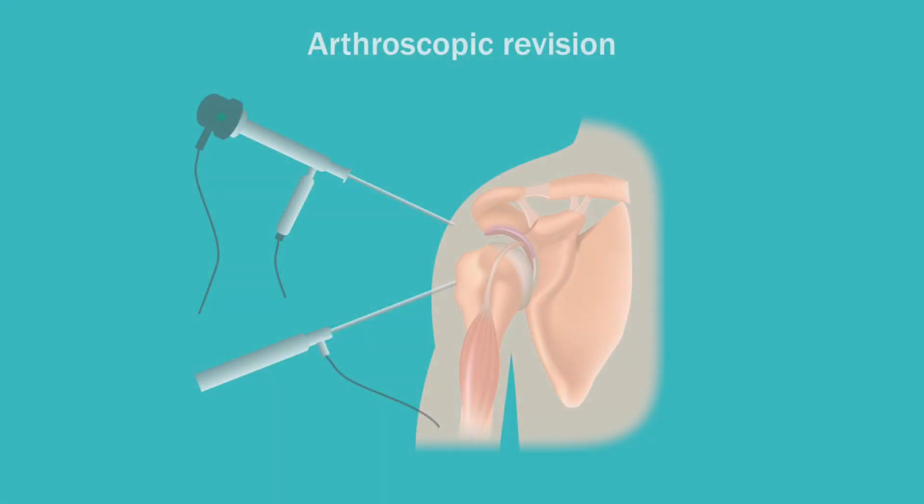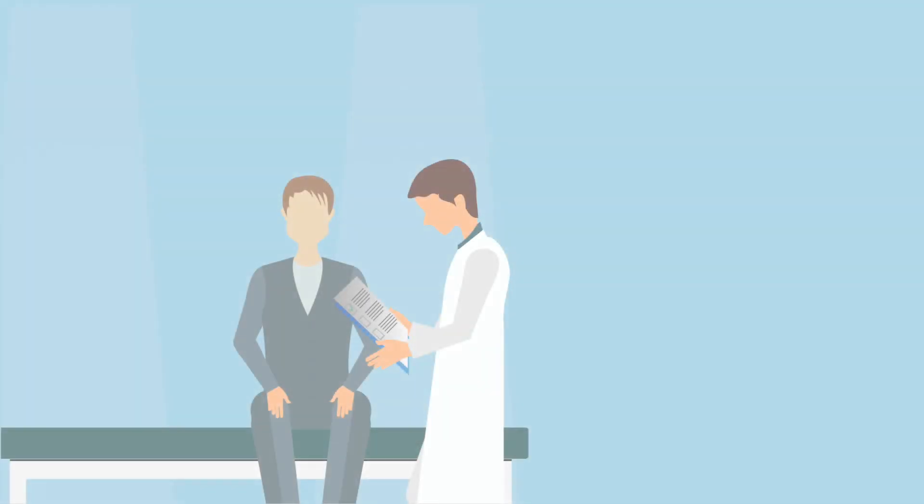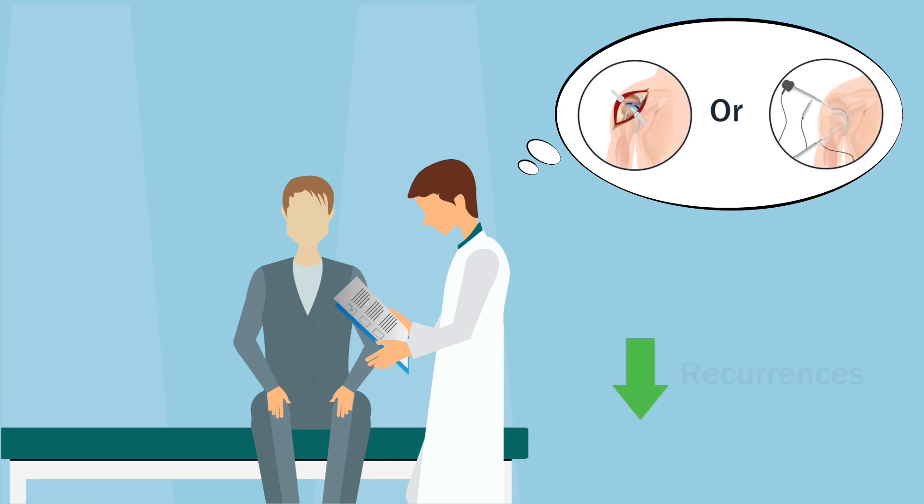Thus, while arthroscopic revision anterior shoulder stabilization is an alternative option for treating recurrent anterior shoulder instability, selection of the type of surgical intervention — open or arthroscopic — should be carefully considered to minimize recurrences.